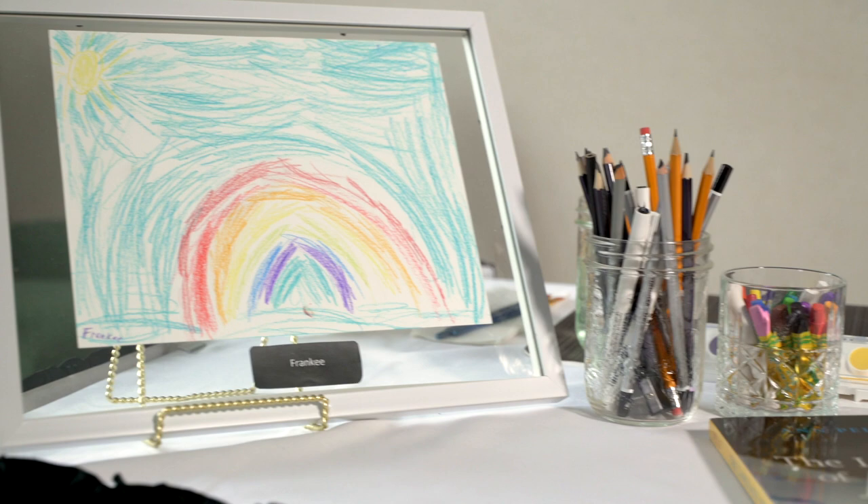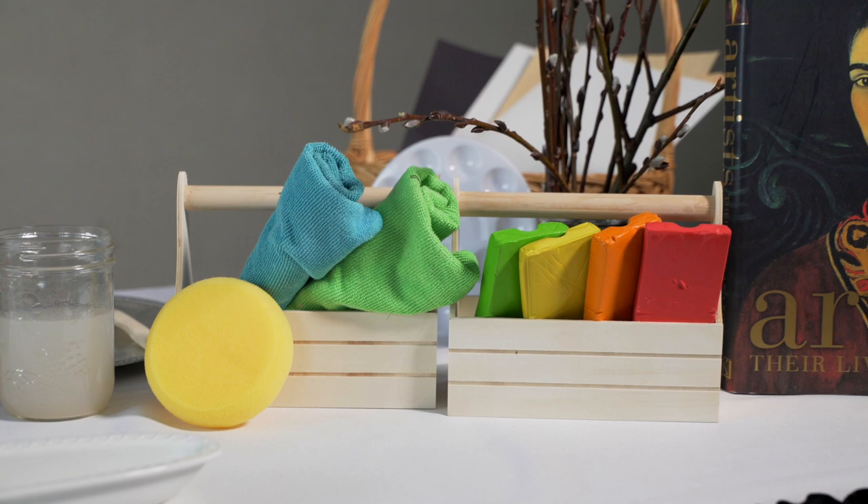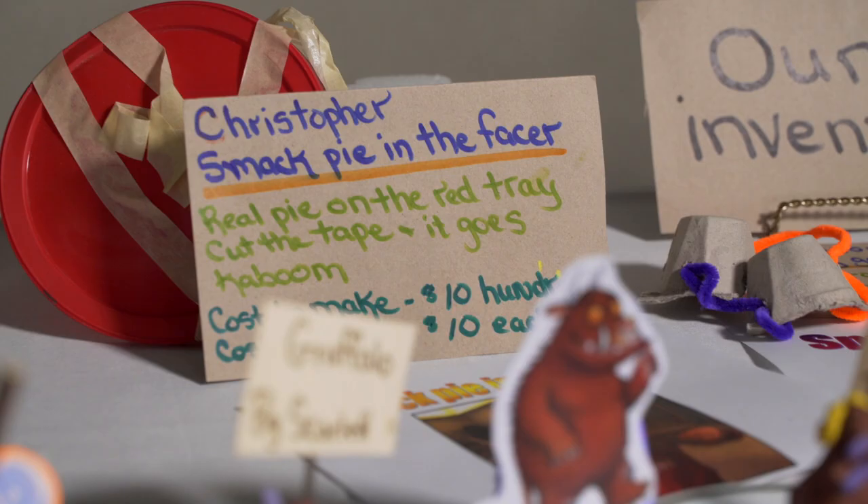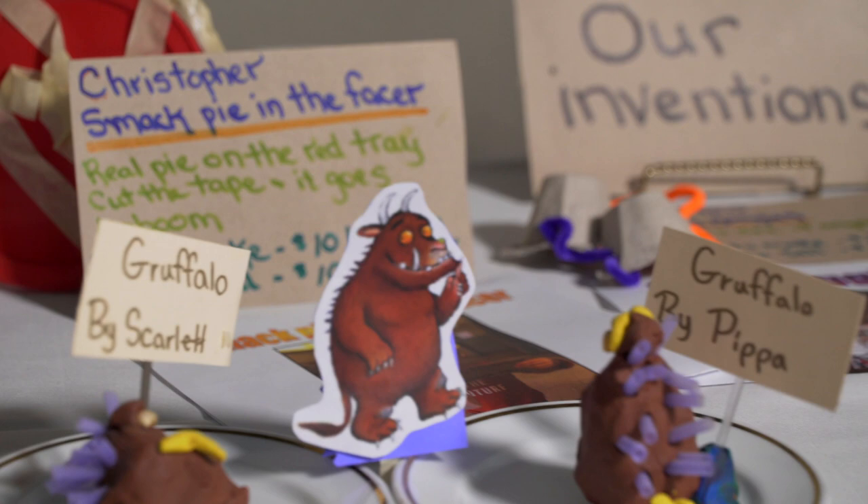What we're going to do now is explore some materials — just mess about — because sometimes not every educator has had the chance to use clay, watercolors, charcoal, and different kinds of pencils. We'll explore these a little bit, and it might help you introduce these materials to children. My hope is that after this session you'll be able to experiment with these materials yourself.